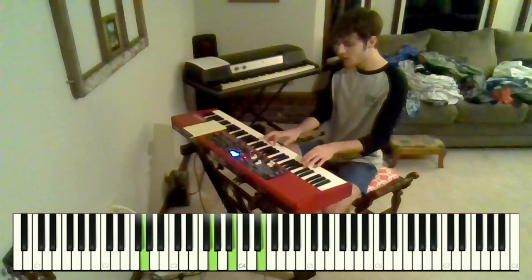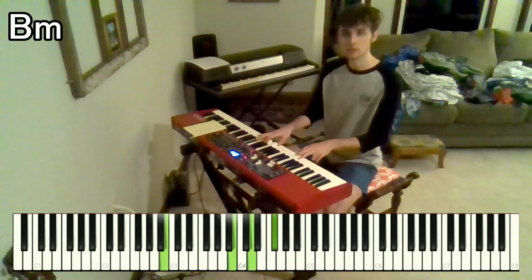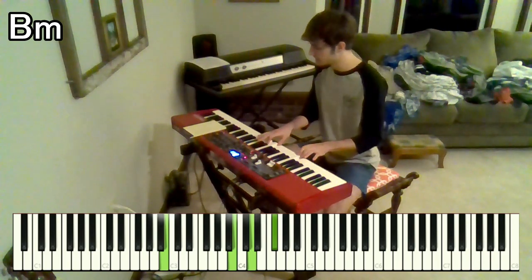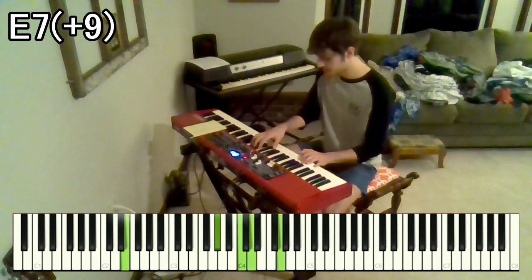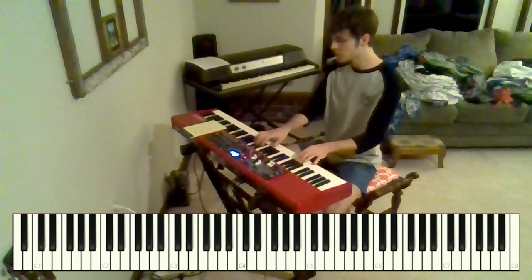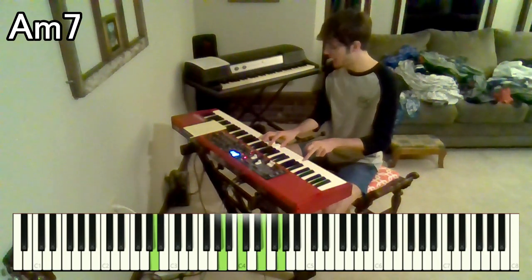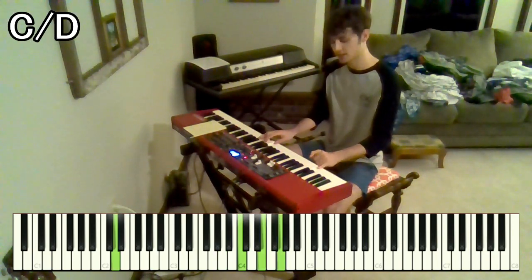"Then the shutter falls, you see it all." Got a B minor right here — B, D, F sharp over B. "You see it all in" — and then we go back to that same E7 with the raised 9. Got G sharp, C, D, and G over E. "You see it all in 3D." And then we go to an A minor 7 — A, C, E, G over A. And then to a C over D — so C, E, G over D.